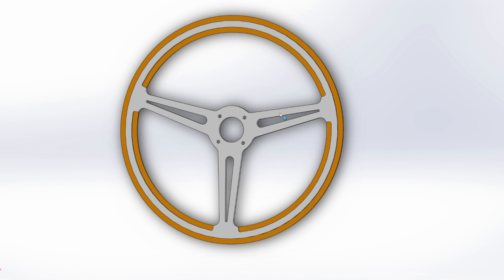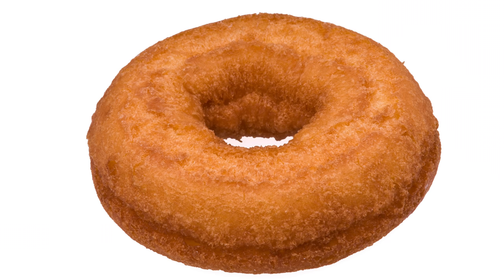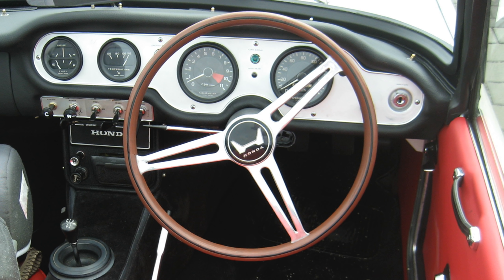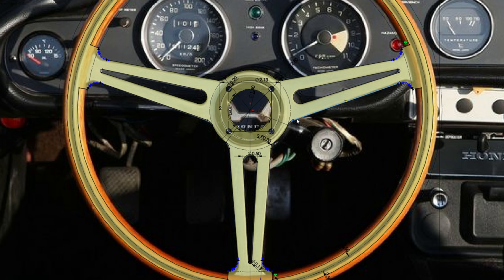Here's the basic idea. We're going to make a flat aluminum center. Some steering wheels are dished, but the Honda was originally flat, and I like the simplicity of a flat wheel. We're going to make the wooden part by making two half-donuts — not half like this, half like this. On the inside of the donut, we're going to router out a little channel on each side that the metal part will fit snugly into. Then we just glue the two donut halves together around the aluminum center, and we have a wheel.